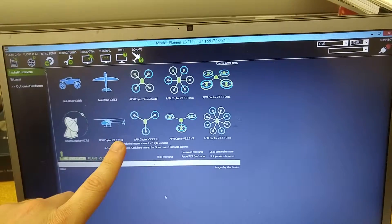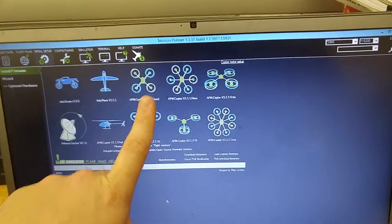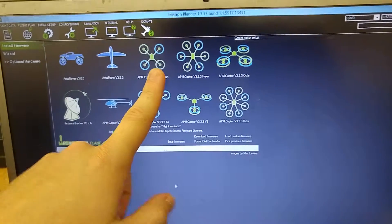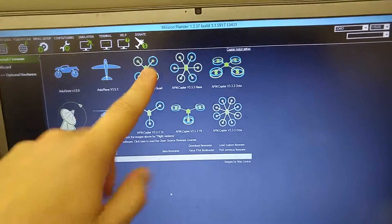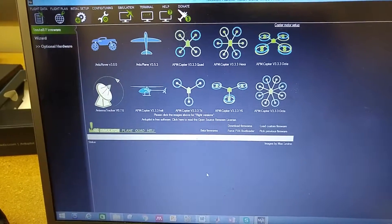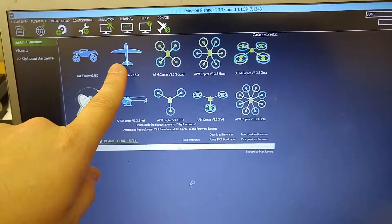APM Copter — that one — because it's a quadcopter. I do have a quadcopter, so I'm going to upload that, and then I'm going to test the accelerometer calibration and see whether or not we have the same issues with that software as we do with this software.